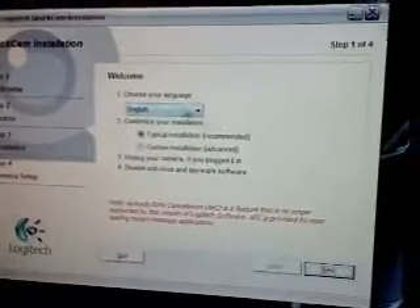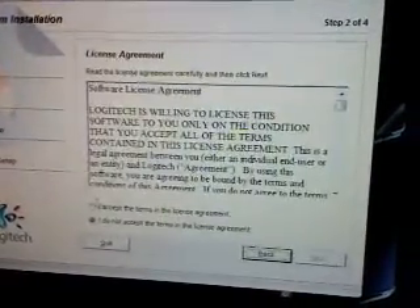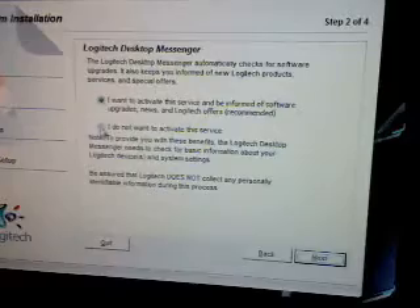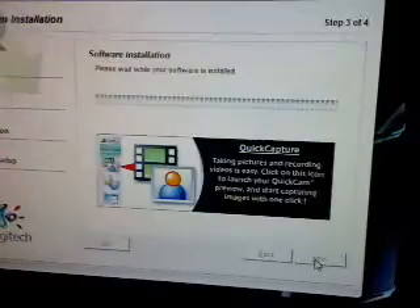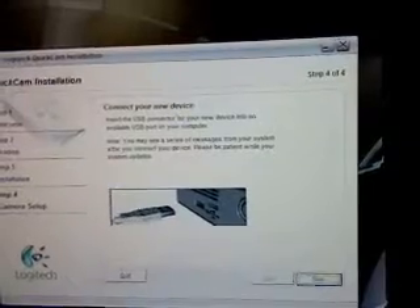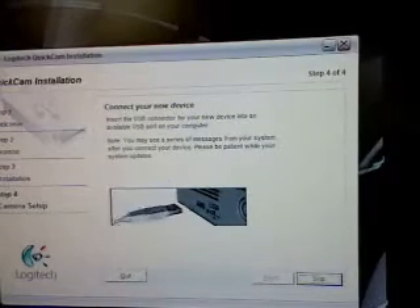Here's the installation — I want to do English, typical, so I'll go next. I accept, next. I do want to activate the service, yes. Next. Software installation — so after it went through all the installation it says connect your device, which I will do right now.